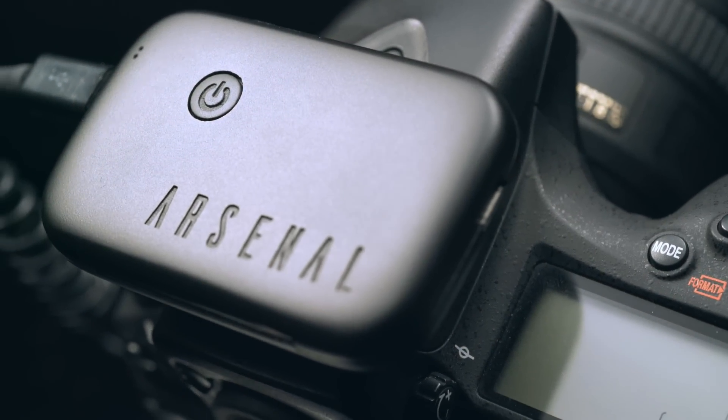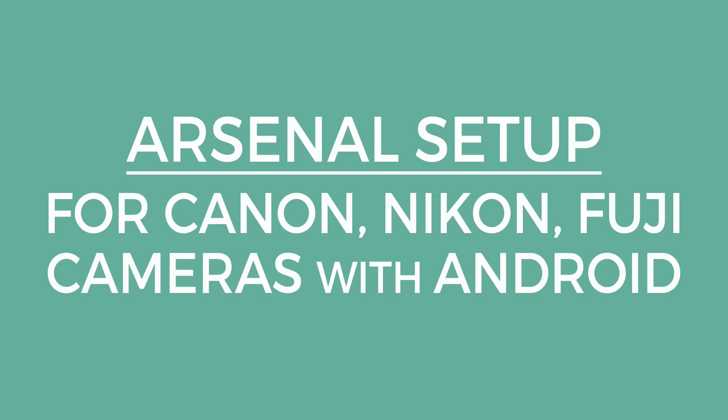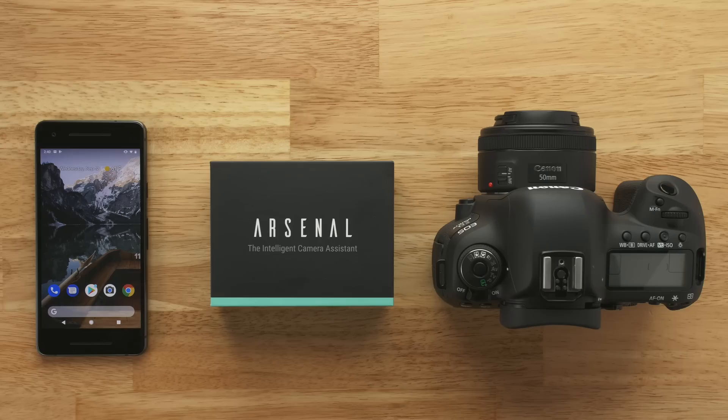In this video, you'll learn how to set up Arsenal, the intelligent camera assistant, with your Canon, Nikon, or Fuji camera and Android phone. In addition to your Arsenal box, you'll need a supported camera and an Android phone running 4.4 KitKat or newer.